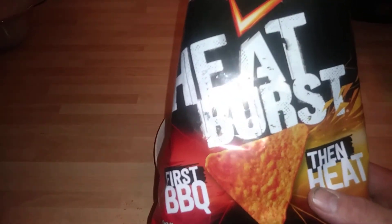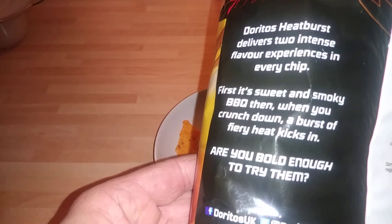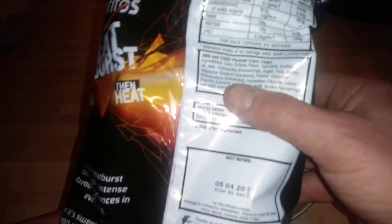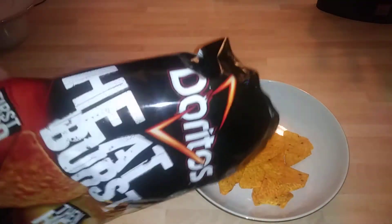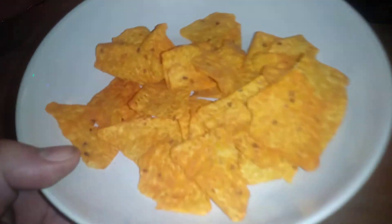I got these at price, so I got like loads of them. But yeah, just thought I'd show you that. Alright guys, thanks for watching. And I'll catch you in the next one. Bye for now.